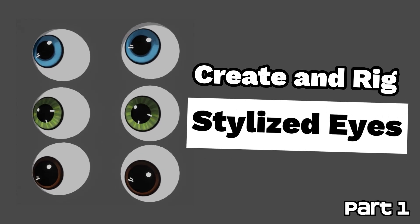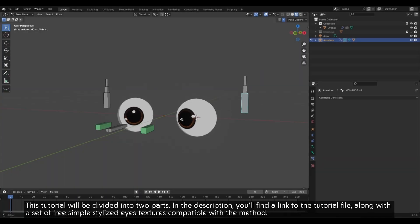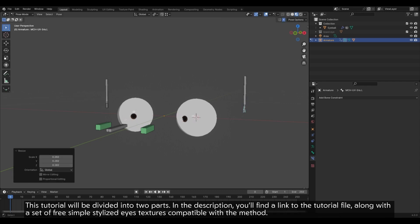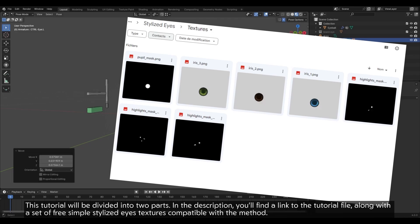Let's make and rig stylized eyes in Blender. This method relies on the UV Warp modifier, which can non-destructively offset the transforms of a mesh's UVs using objects or bones. This tutorial will be divided into two parts. In the description, you will find a link to the tutorial file, along with a set of free simple stylized eye textures compatible with the method.